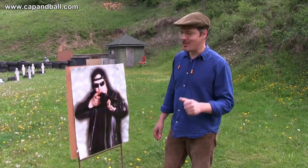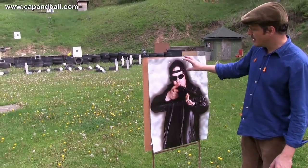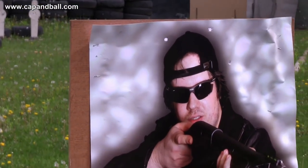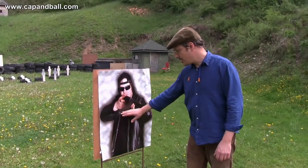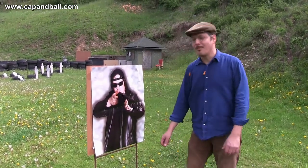These are the first 5 shots. They went up somewhere, and I have 3 in the target in a head-sized group — which is not bad for 10 meters for a smoothbore pistol like this. I was aiming at the center of the target, but I think I will try aiming lower next time.